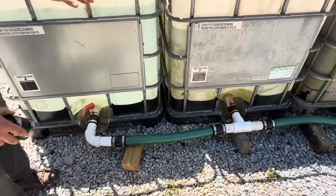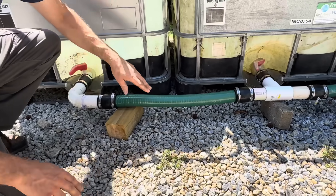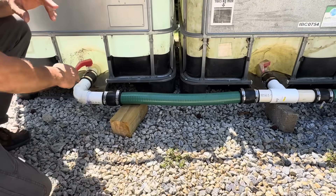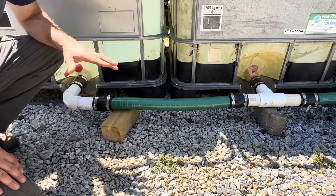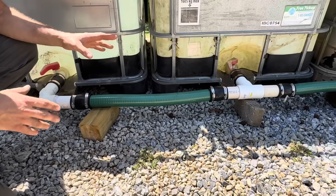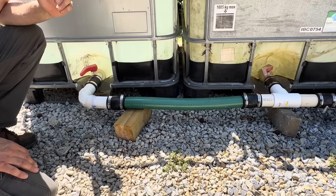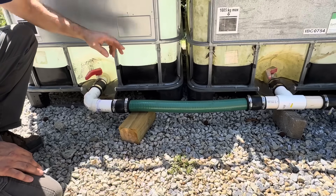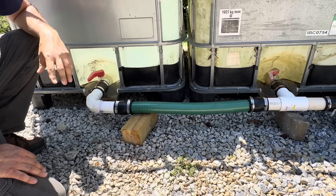The reason we want this connection to be flexible is so that if we step on it, knock it, or drop something on it, it's not going to break. When it's all solid PVC, it's very hard to move because it's fixed in place. This way I can quickly move the whole setup in seconds — literally undo it and pull the tote out, or lift it with machinery and take it where I need it.